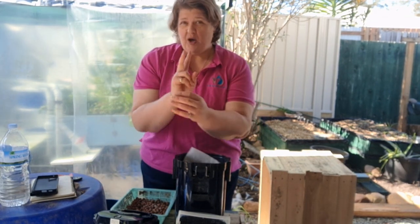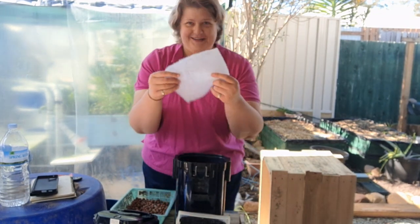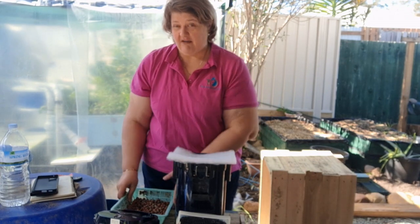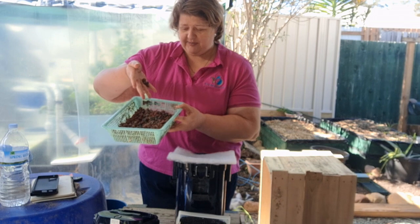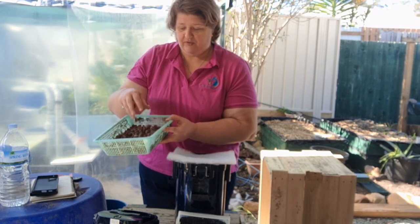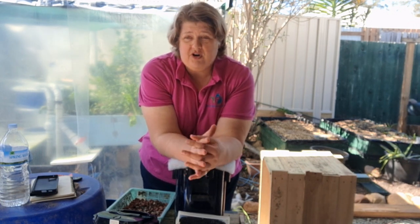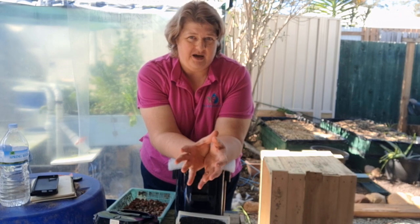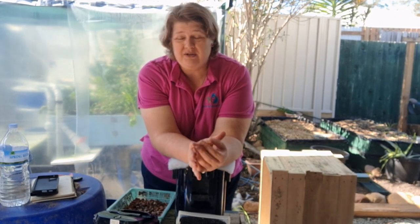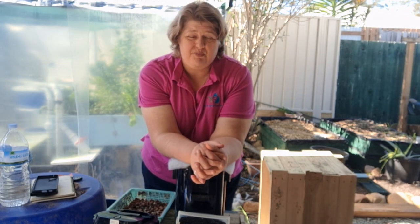We need to have both types of filtration: the mechanical, which removes solid waste, and the biological, which in aquaponics is generally the expanded clay or small gravel. Filtration is that simple. We need a home for our bacteria, we need water flowing through it constantly. If it's not constantly happening, you'll end up with water quality issues and health issues for your fish — prevention is better than cure.